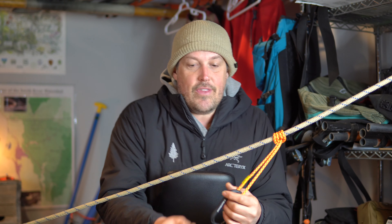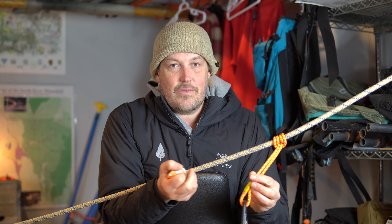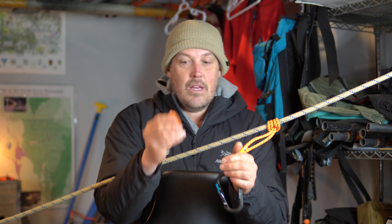It's a piece of gear that can be used for a lot of different things, where the Tiblock is sort of a single-use thing. And again, this is like 50 bucks. A pre-sewn, awesome Sterling prussic is like 10 bucks — so you can buy five of these for the price of that.